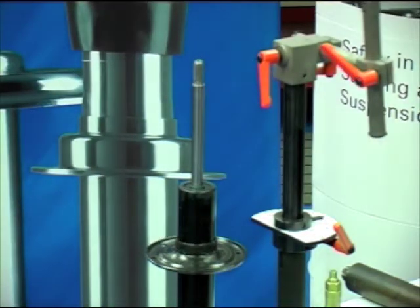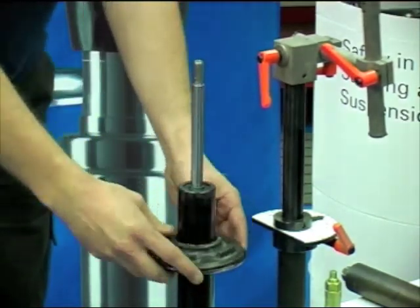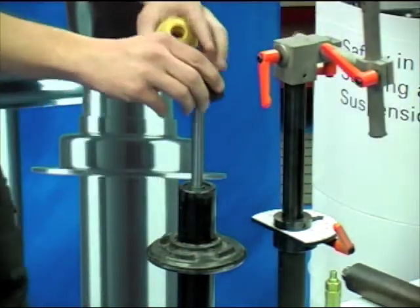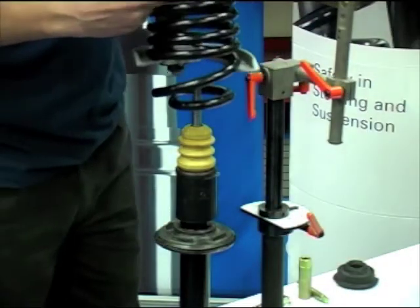Mount the new shock absorber centrally into the installation rig. Install the lower spring pan rubber, spring assister and boot onto the shock absorber, ensuring the components are correctly aligned. Next, install the compressed spring onto the shock absorber.